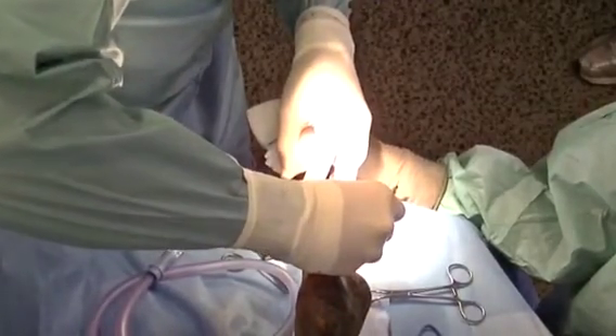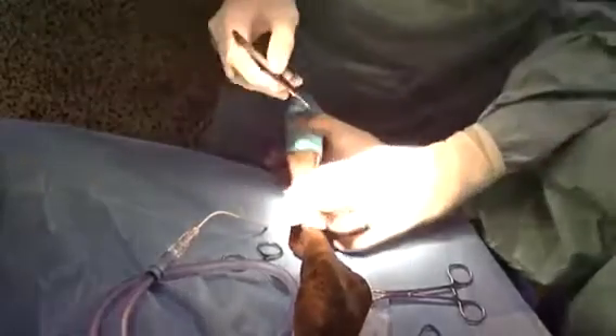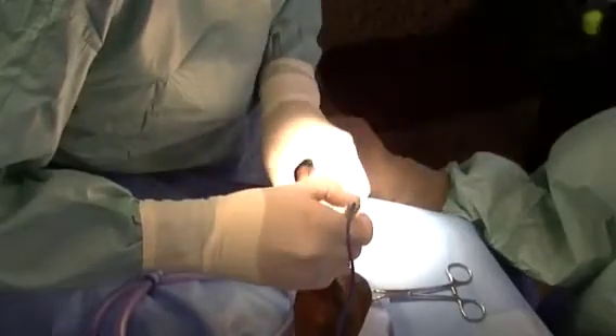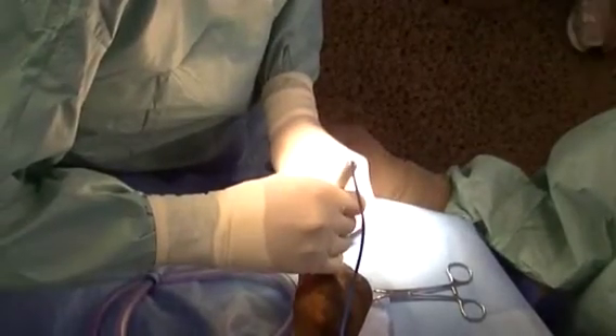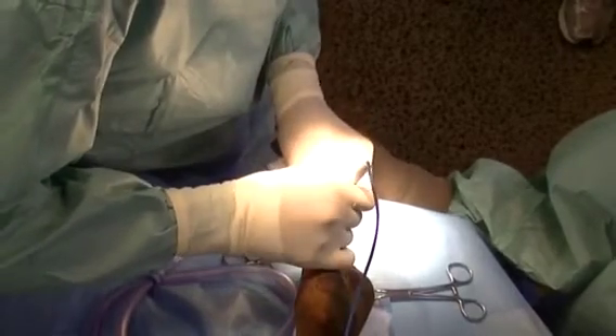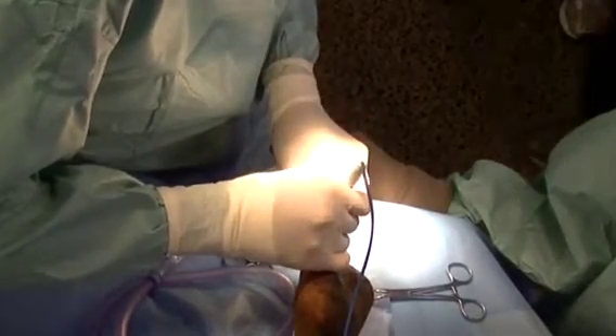He presented a couple of weeks ago and had such severe swelling that we were concerned about the possibility that there was a tumor growing in the joint. Our first differential was synovial cell sarcoma. A biopsy was performed, and this just showed fibrous tissue, which was secondary to the severe degenerative joint disease.